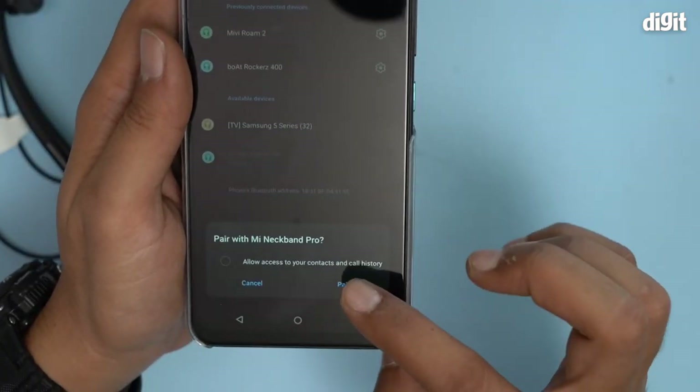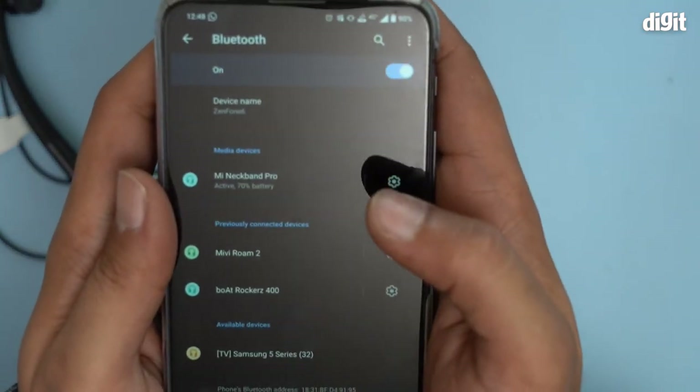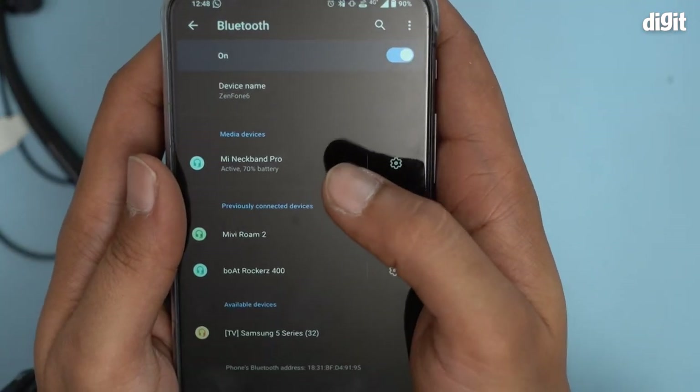Pair with Mi Neckband Pro — pair. Yes, of course. And that is it. It is paired now, showing active 70% battery.